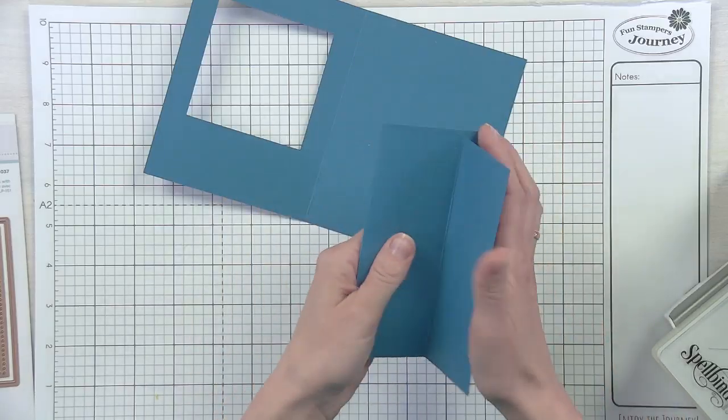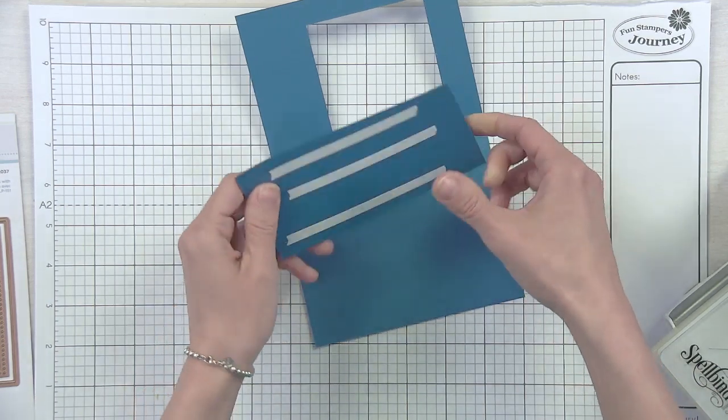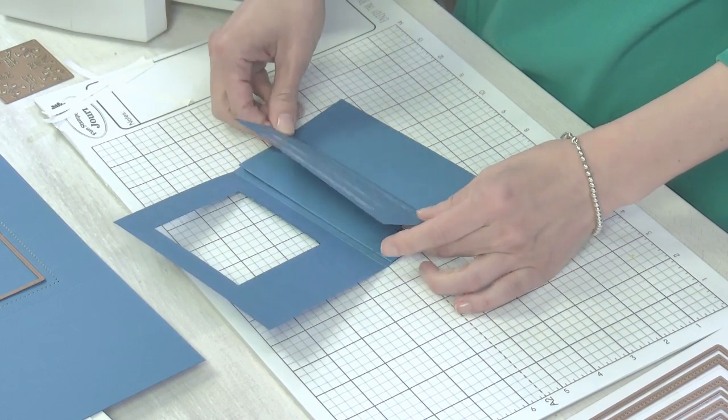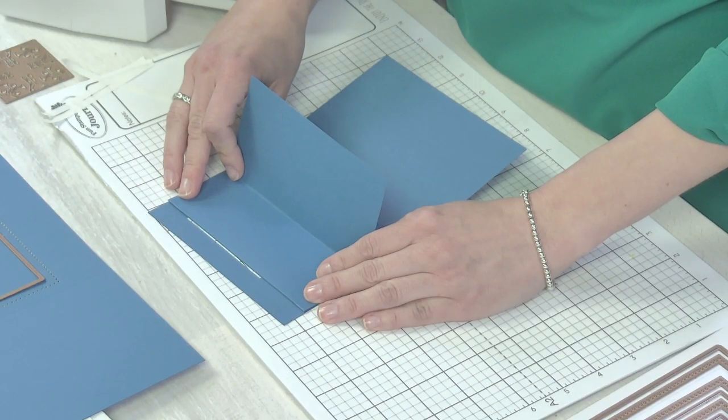We had a woman yesterday ask if the steel roll dies were compatible with the Fiskars Fuse Fusion. Our colleague Denzel, who knows machines inside and out, said yes, they are compatible. So Maria, if you're watching, that question is answered. Now I have to make sure I don't do this wrong - I'm going to remove the strips here. You could use white glue, you could use tape runner - I use the white liner because it is so strong, but then you better get your placement right.